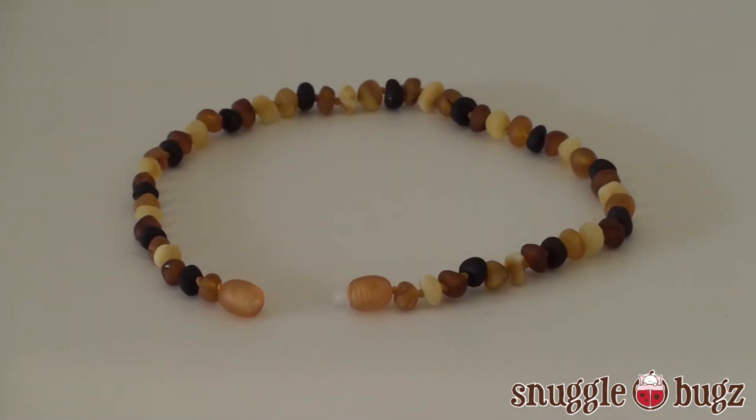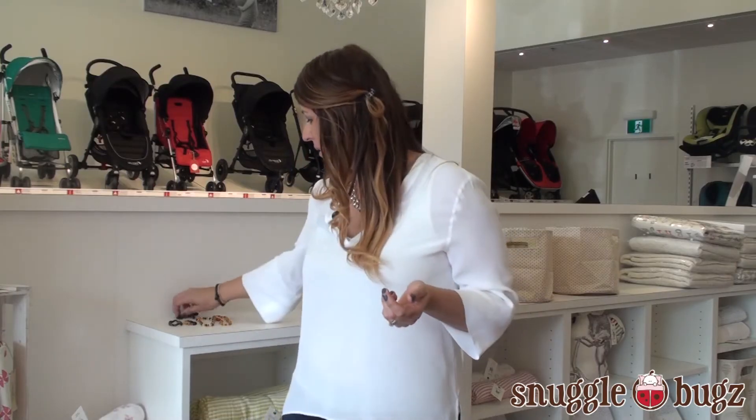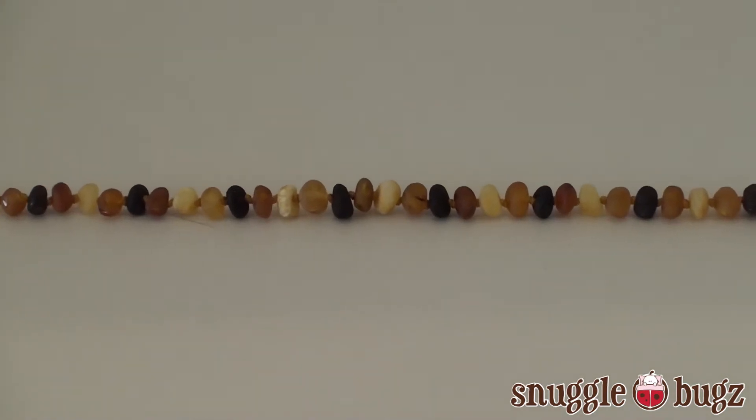There's a lot of different science behind why the amber necklaces work, but really the main thing is that once the necklace is worn on baby, basically on the warmth of their skin, there is a succinic acid that is released into the skin of baby, which is just a natural anti-inflammatory, so it just helps relieve all that pain for them.